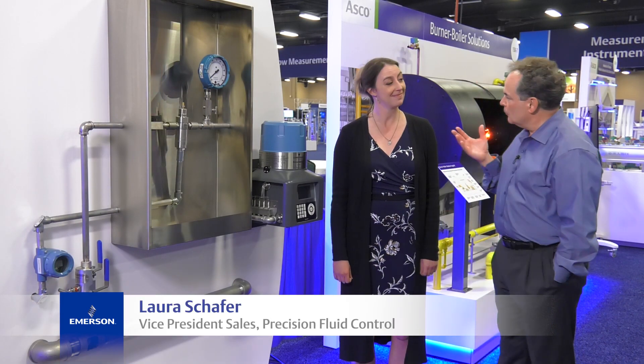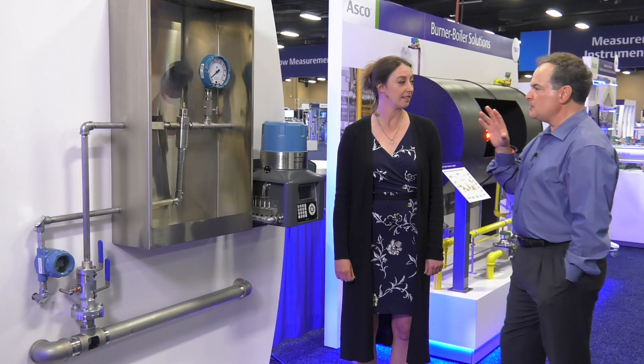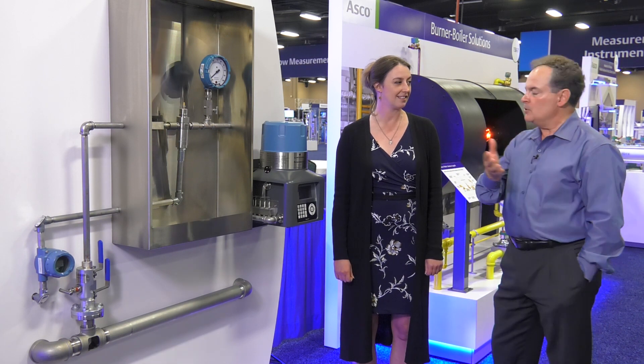Hi, I'm Jim Cunningham. I'm here with Laura Schaefer from Emerson. Laura, in your particular corner of the Emerson universe, what's the biggest challenge your customers are facing?